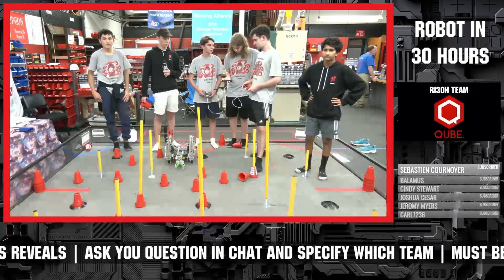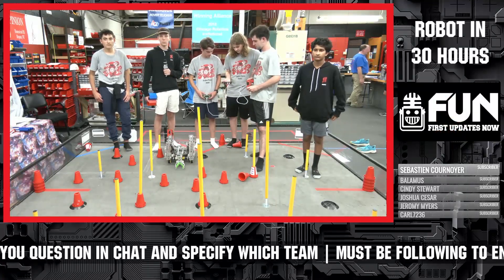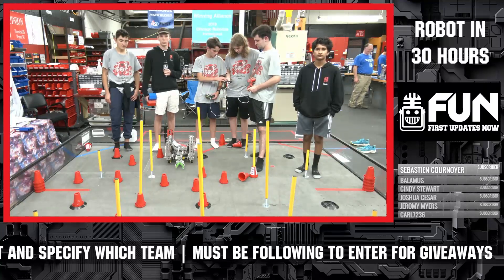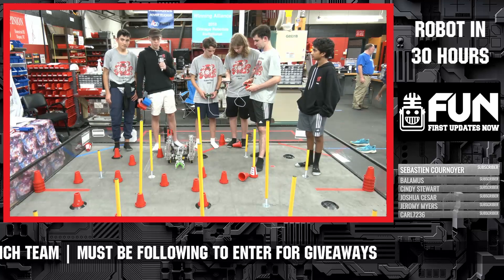Let's check in with our friends team 8680 Kraken Pinion — they're our host team here. They've been building an absolutely phenomenal machine all weekend. Hopefully you've been checking out the YouTube videos we've been uploading of their team. Why don't you introduce yourselves and tell us more about your robot this year for this 30-hour build?